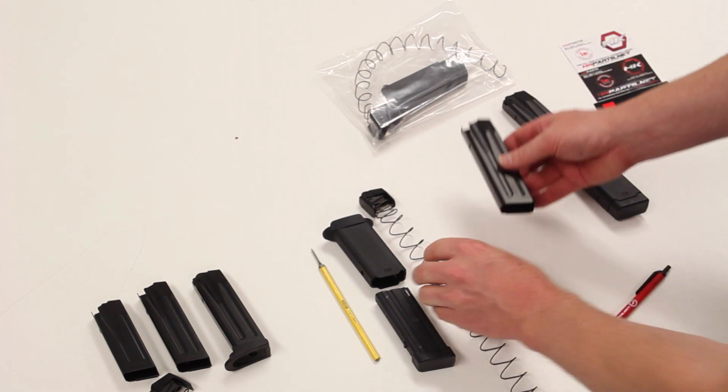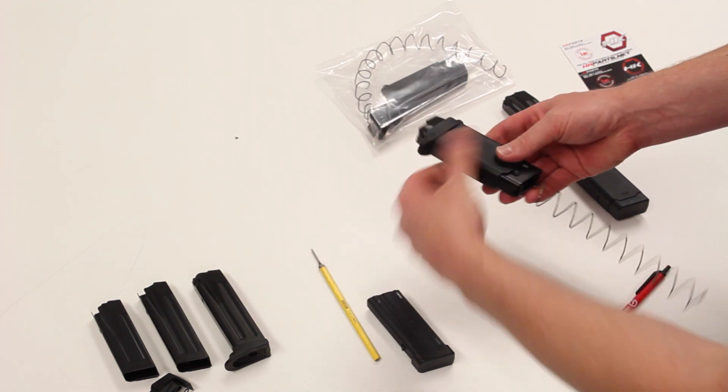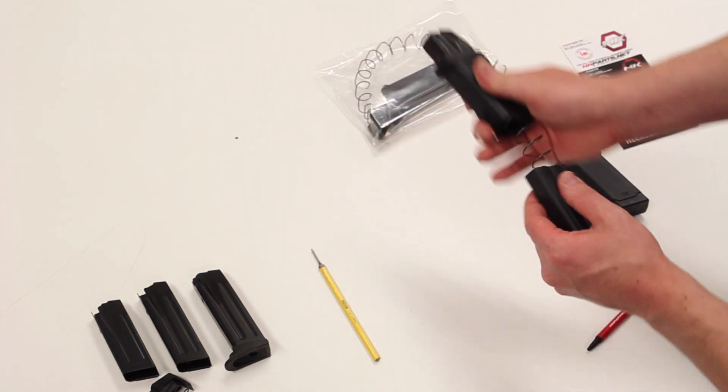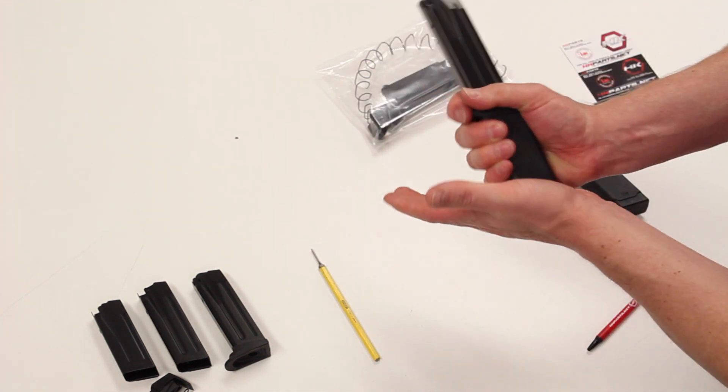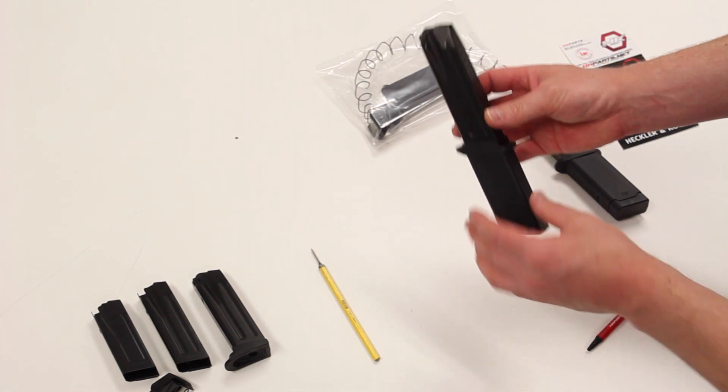To install it again, super simple — slide it back on. One half goes over the top, the other half goes on the bottom. Slide the two ends together, double tap to make sure it's secured and seated properly, and you're ready for range use.